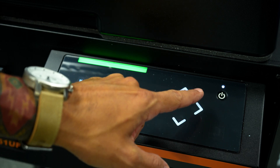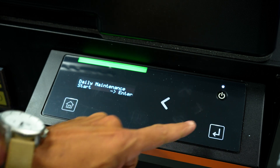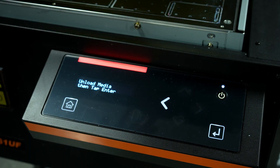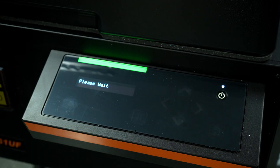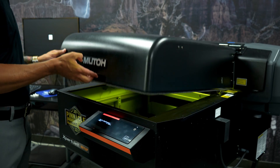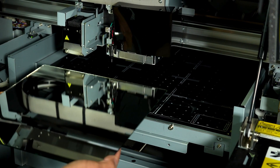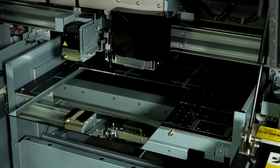Scroll down or up until you reach daily maintenance and press enter. You'll be prompted to remove the media. Once the bed is loaded, open the cover and place the mirror on the bed under the carriage.